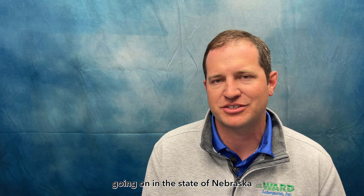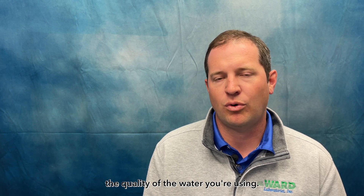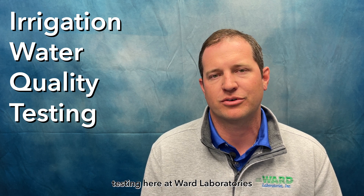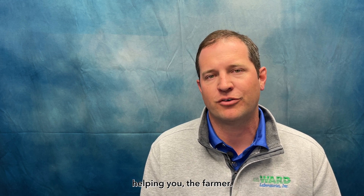During the summer, we often think about all the irrigation going on in the state of Nebraska and elsewhere in the High Plains region. A key part to irrigation is to know the quality of the water you're using. Today we're going to talk about irrigation water quality testing here at World Laboratories and what all goes into that report and how does that ultimately end up helping you, the farmer.